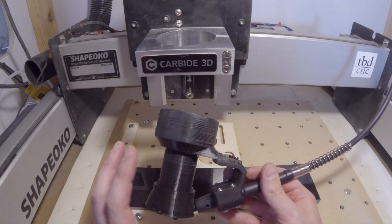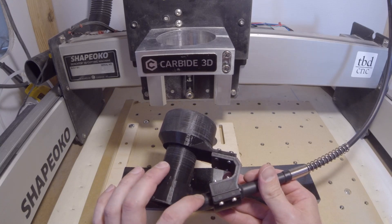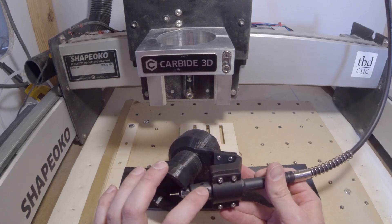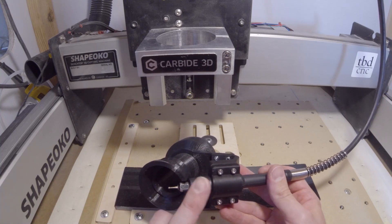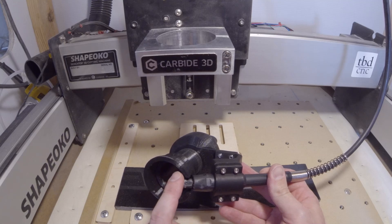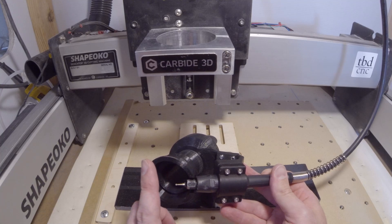If you purchase this fixture, it will arrive pre-assembled minus the installation of your flex shaft, which will have to be purchased separately. It can use any flex shaft with a tool diameter of 20 millimeters. This particular one is very inexpensive — you can get them as cheap as $7 on some of the import sites or $10 on Amazon.